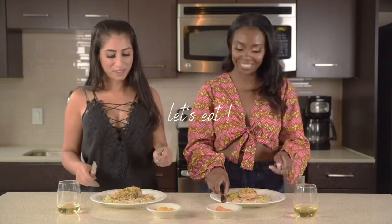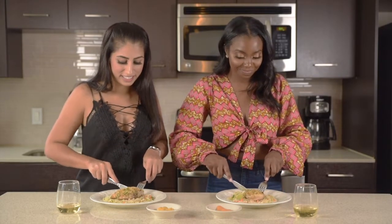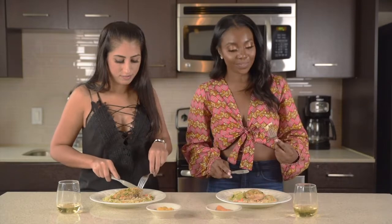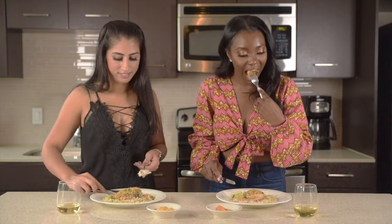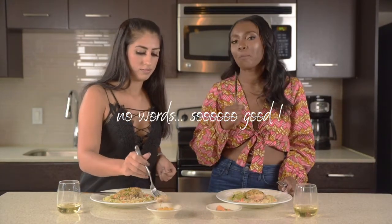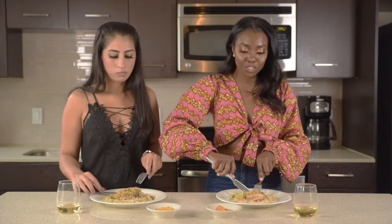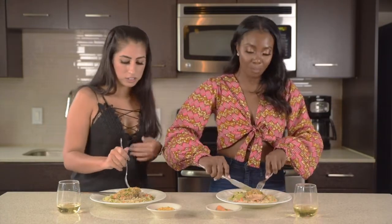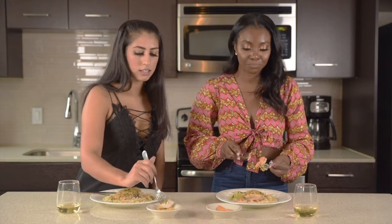Grab your fork and your knife and dig in. Look at the crust! Smells good. I can smell the lemon. It's nice and crunchy. So do you like the pork panko? It gives a lot of flavor and crunch. I told you — no need for regular breadcrumbs again. And I like the lemon; I'm glad you added more lemon to it.